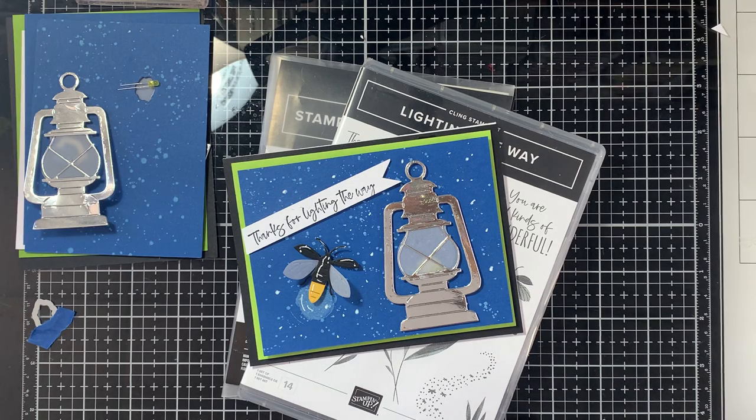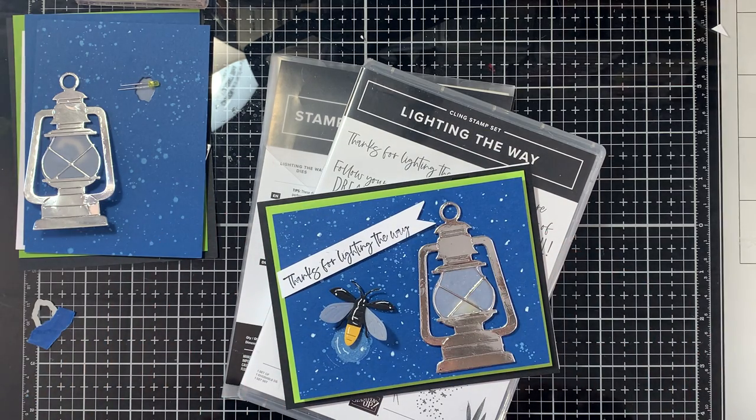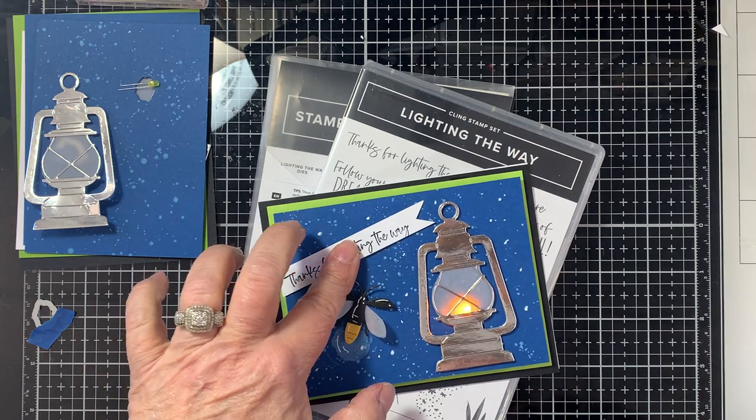What time is it? It's journey time and time for another creative journey using Stampin' Up! products. Hello, my name is Kathy Haynes and today we're going to take a creative journey and I'm going to show you how easy it is to make a light-up card.